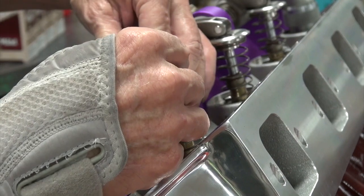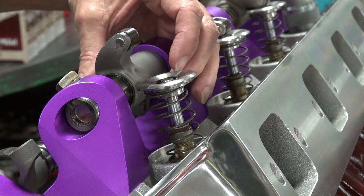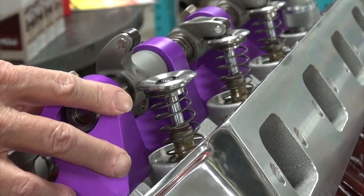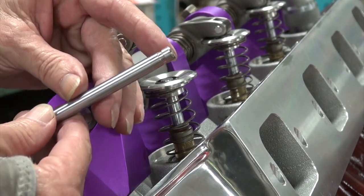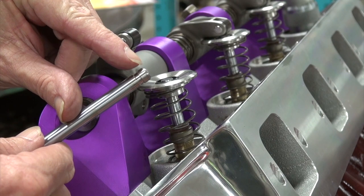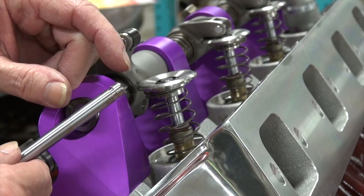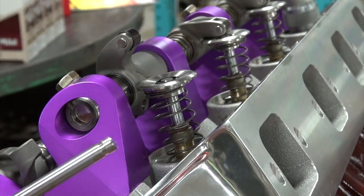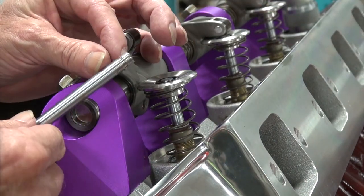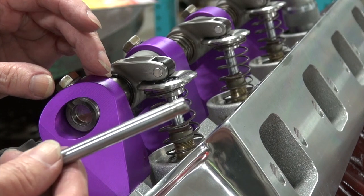Running lash caps will pick it up to where it'll clear, but I hate to do something that easy. One of the problems is the Edelbrock valves. This part above here is called the tip - a stock tip is 200 thousandths. Some people nowadays run 250, which is a little better, especially when running lash caps, but this is sub-200.